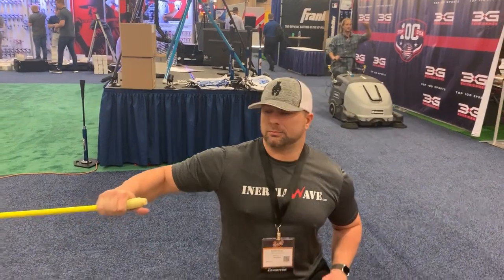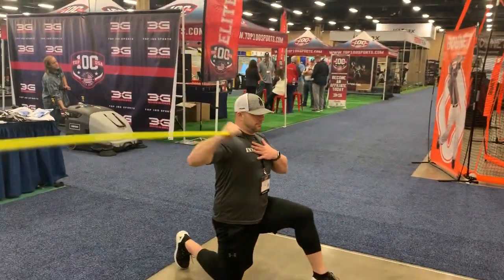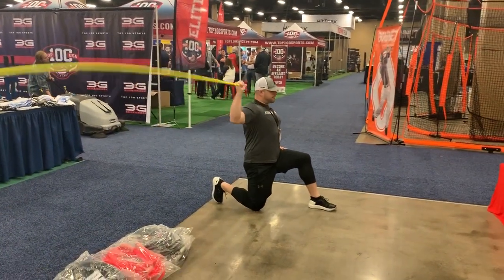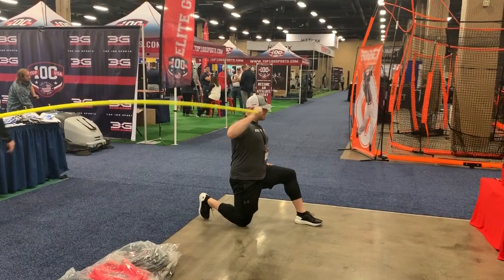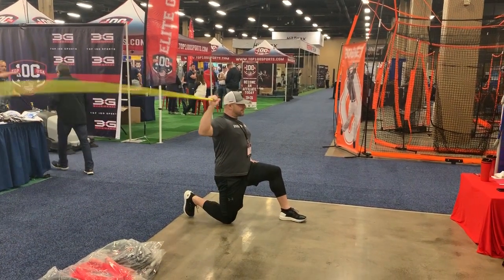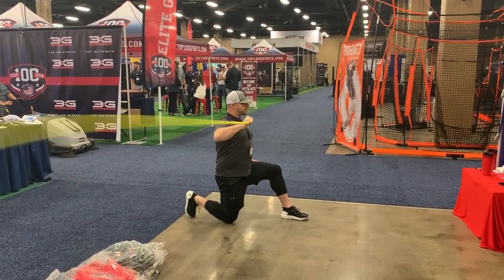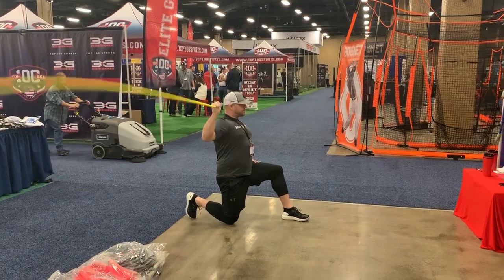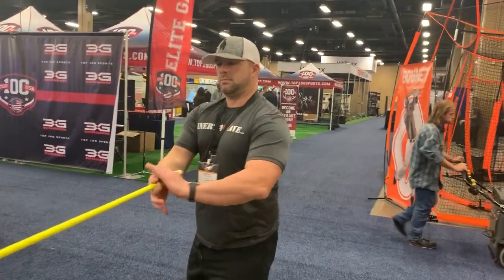Right now, we're just showing some specific baseball moves. This is going to be more rotator cuff congruency. Kev, why don't you go through that rotator cuff move with the Inertia Wave, creating those oscillating waves in all these different planes. Obviously, the rotator cuff — the four major muscles that hold together that deltoid group — are firing and contracting and stabilizing, neutralizing, going through that external and internal rotation, and being challenged through that external and internal rotation, just like in any sport.